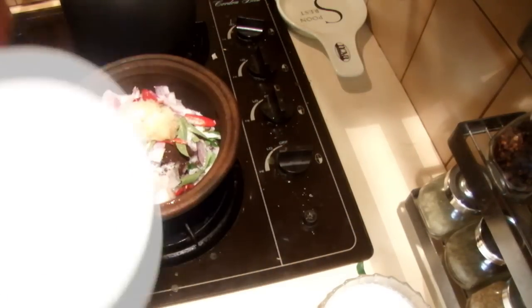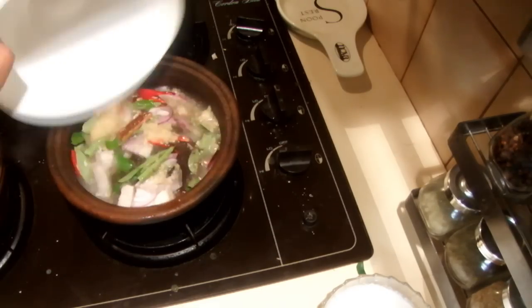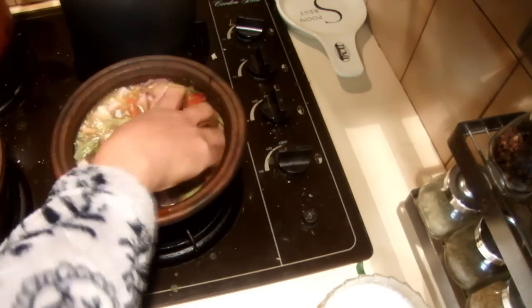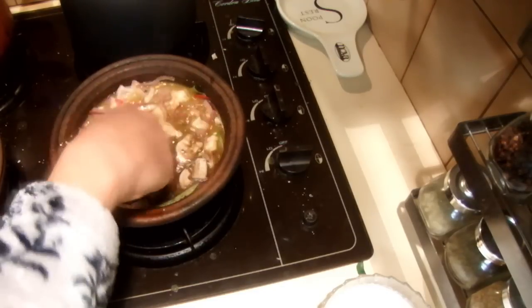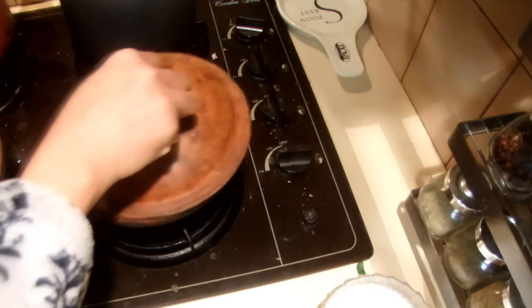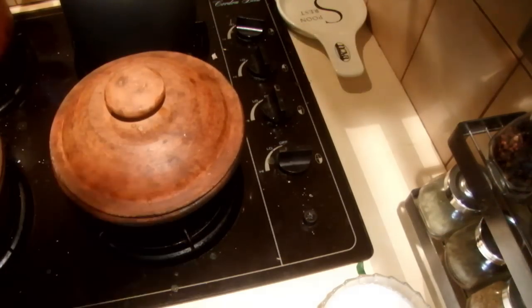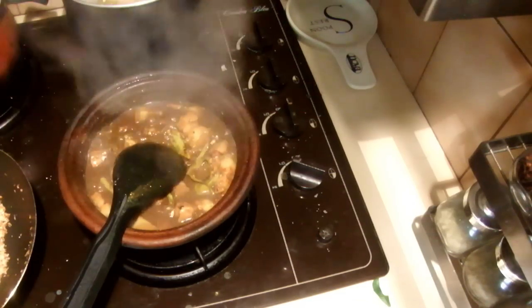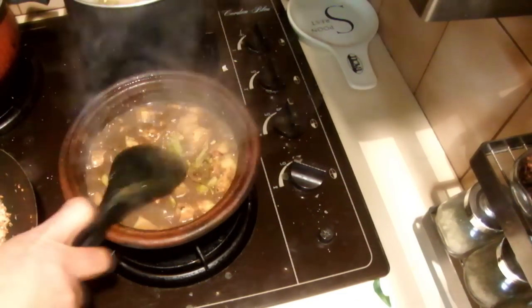Put it on the stove on medium heat, add one cup of water, mix it well, close the lid, and cook for about 40 minutes. I've cooked this about half an hour now, so I'm going to add the coconut milk.